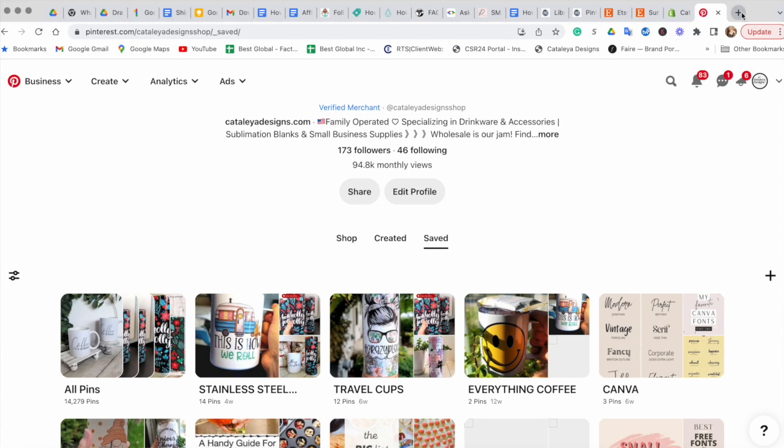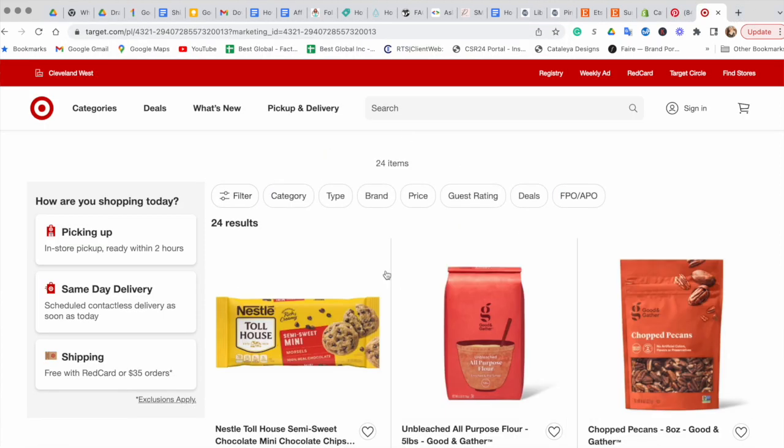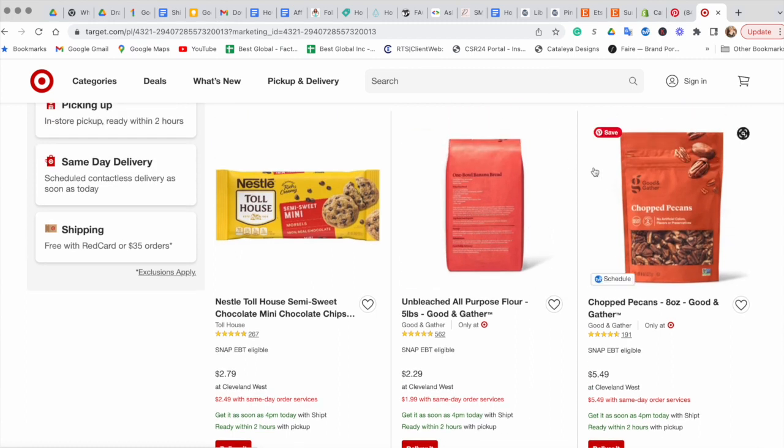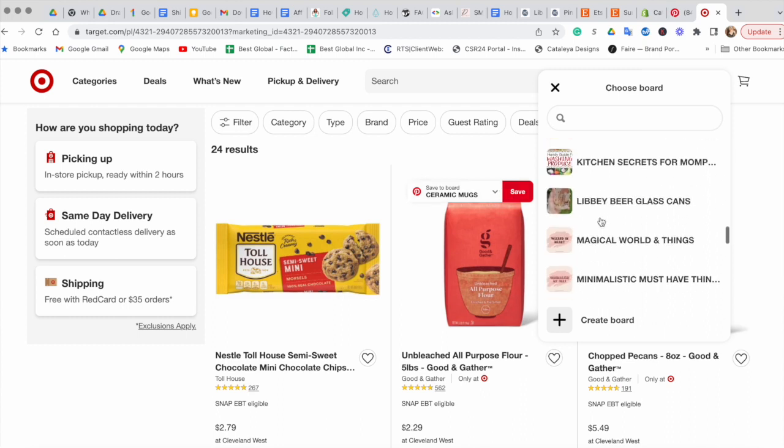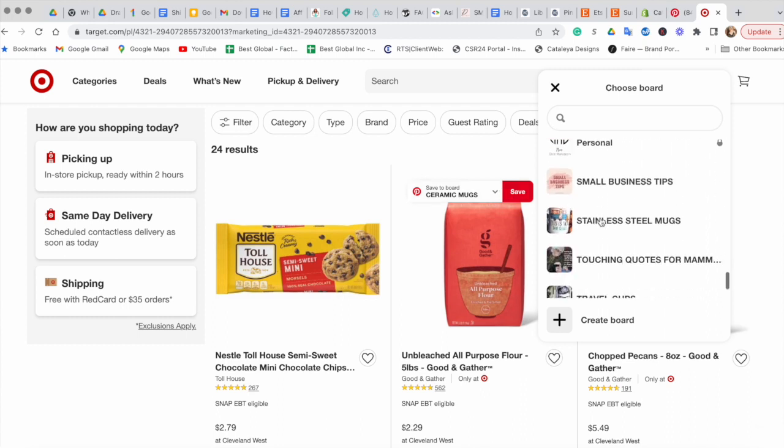Basically wherever you go, whichever website you go to — for example, you find something that you really love, let's say you love this coffee — this is just an example of how this button works. Let's say you love this coffee and you want to pin it to one of your boards on Pinterest. You will hover over this red Save button, and an amazing thing about this extension is it pulls up all of your boards from your Pinterest account.